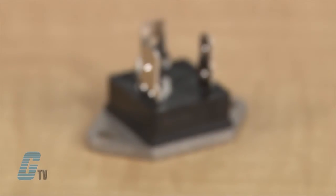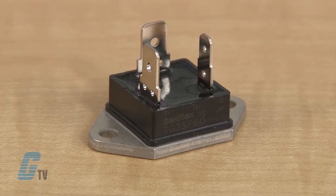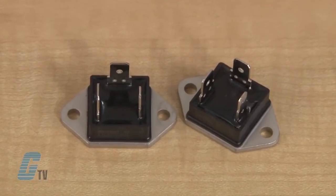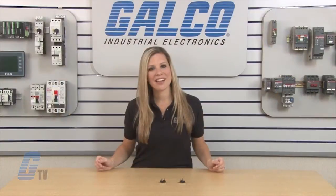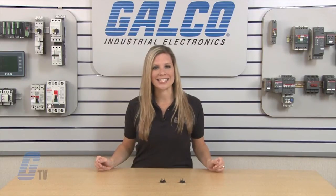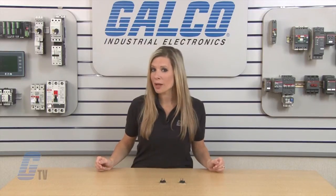These Triacs have an average gate power dissipation of 1 watt and a peak of 10 watts. They also have a peak gate current of 3 amps and a peak gate voltage of 10 volts. The Triacs have a critical rate of rise of on-state current at 50 amps per microsecond and an isolation breakdown voltage of 2500 volts.